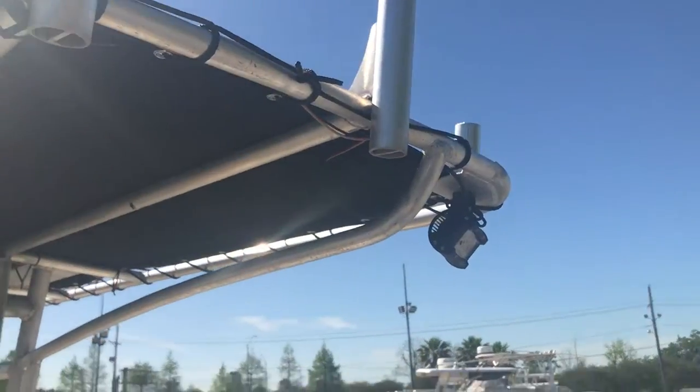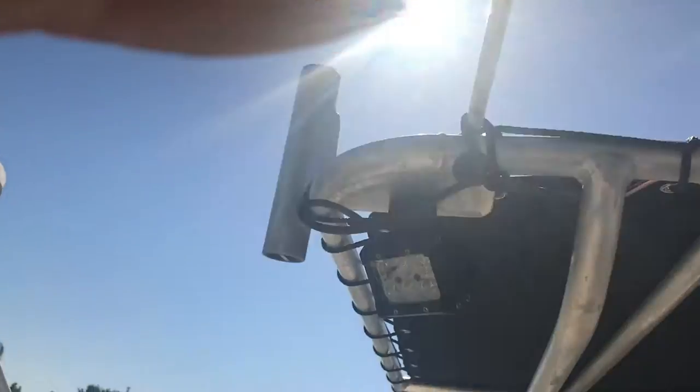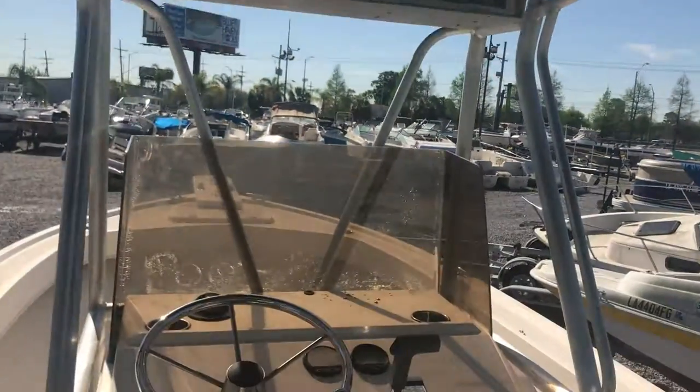Anyway, the T-top does have some fancy LEDs on there. That's about it.